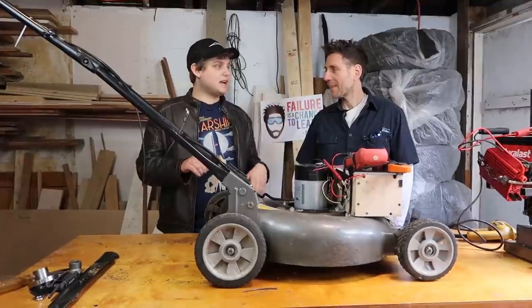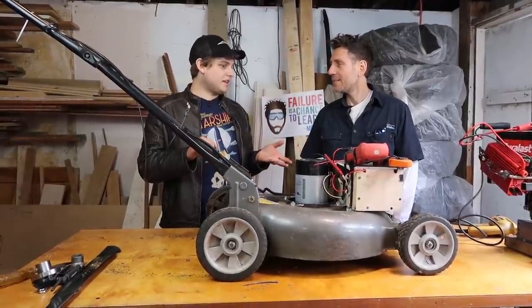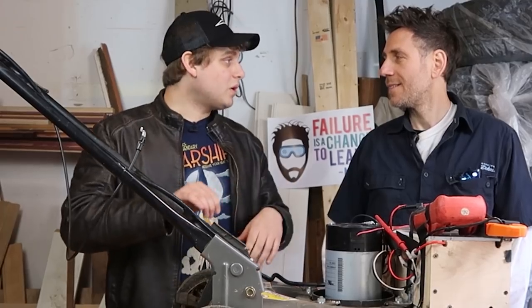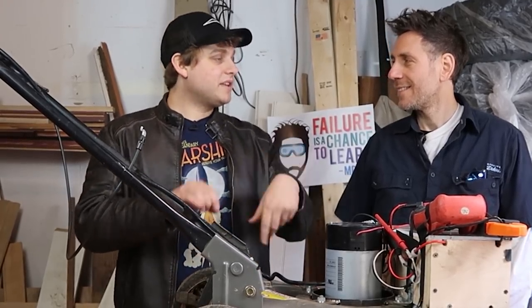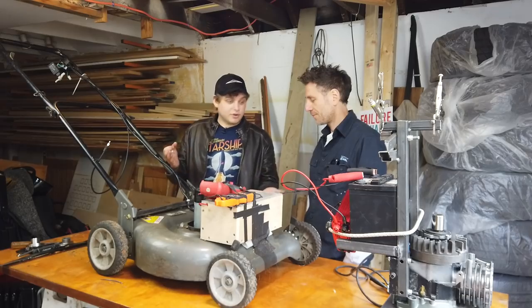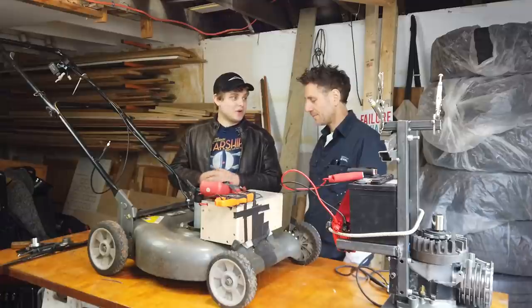If someone wants to talk to you, it's no big deal to stop the motor because you don't have to pull-start it again. You just go, 'Oh, what was that? I missed a spot over there,' and do the rest. No smells, no exhaust — there was nothing.